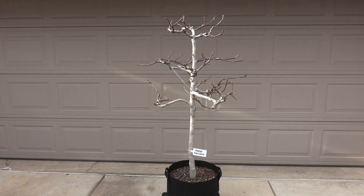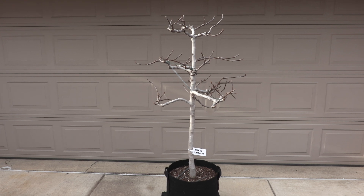Greetings everyone. Today is April 6th of 2023. This is Hardy Chicago — I call it Hardy Chicago number one since it is the oldest tree that I have, 12 years old.